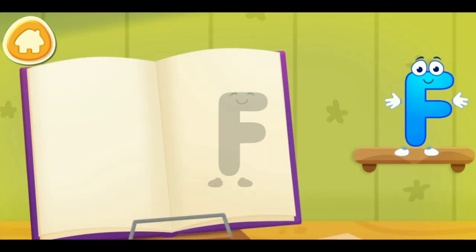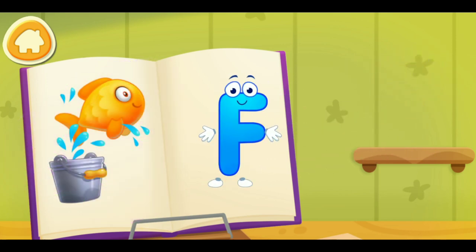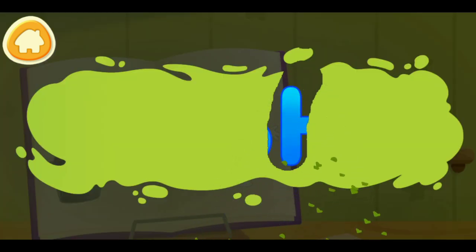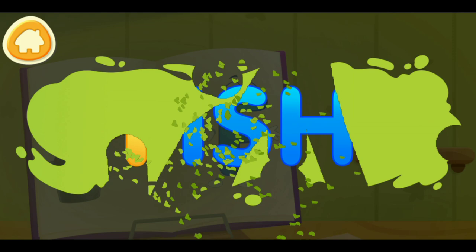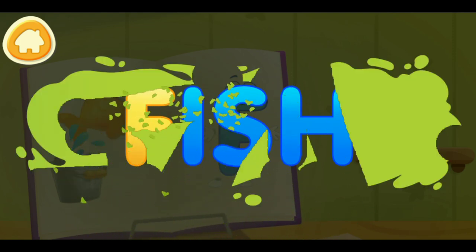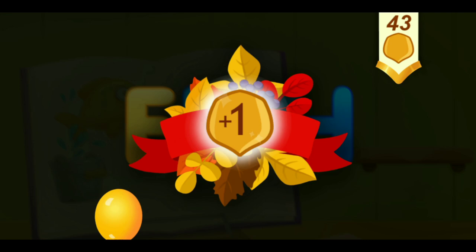Put the letter in its place. Thanks! Clean the word. F. Fish. Take a nut for the squirrel.